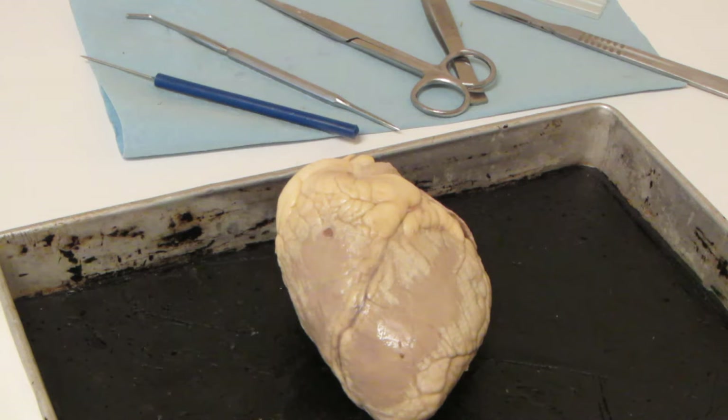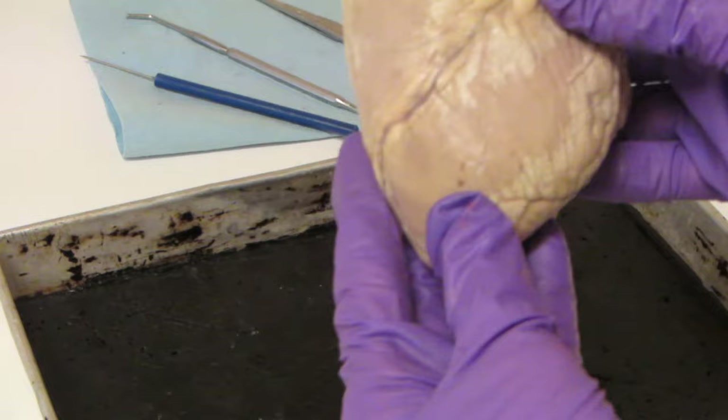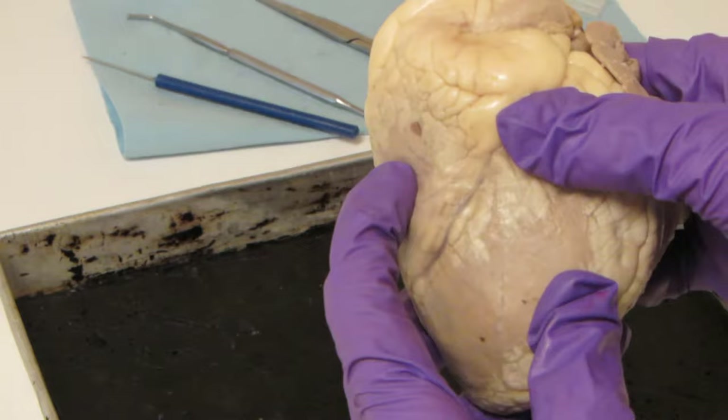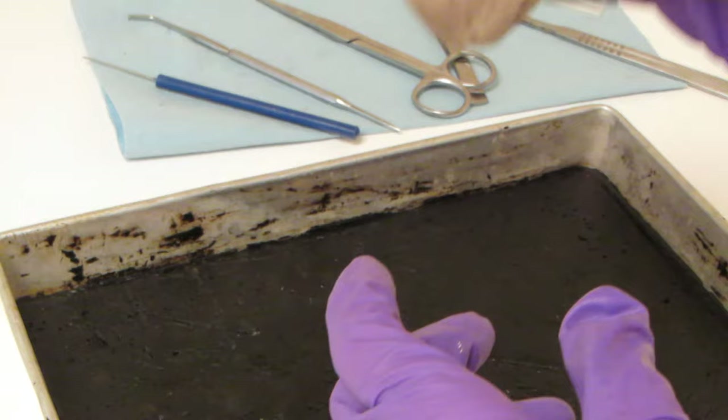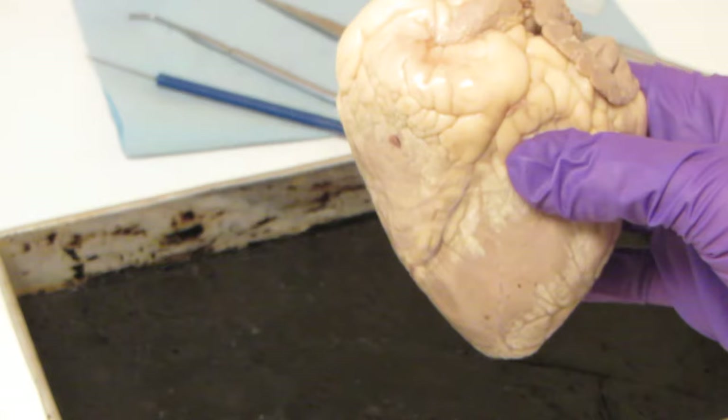Hey guys! Welcome back to the second part of Sheep Heart Dissection for AP2 Lab. What we're going to do now is take a look at the internal anatomy. Here's our sheep heart. We talked about how this is an anterior view — you can tell because if you press here it's smooshy and here it's really firm. Firm means left, smooshy means right, and this view is how you would see it if you were facing the patient. So this is anterior view.